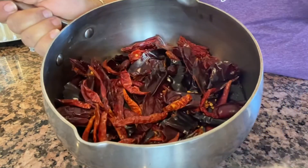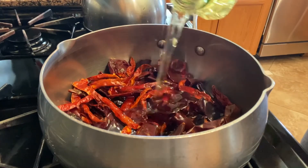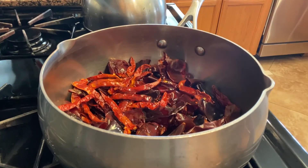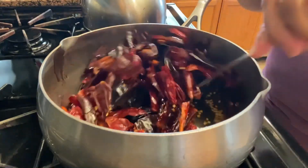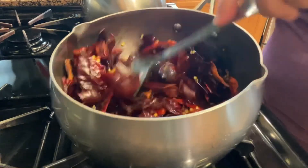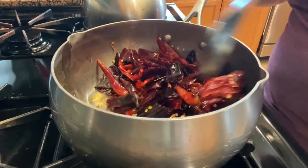Aquí ya tengo todos mis chiles listos y en esta misma cazuelita le voy a poner el aceite, suficiente para que se doren bien. Lo importante es estar al pendiente de nuestros chiles para que no se vayan a quemar. Con fuego bien bajito los vamos a estar cuidando y moviéndoles constantemente para que se doren todos parejitos.